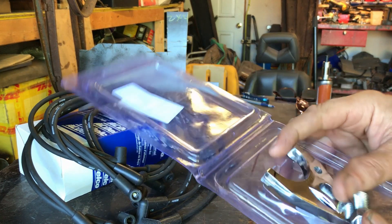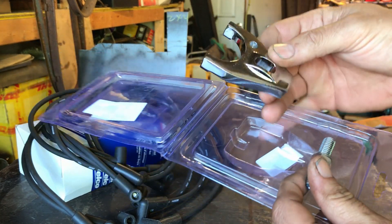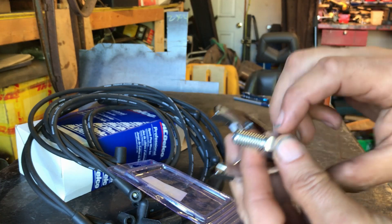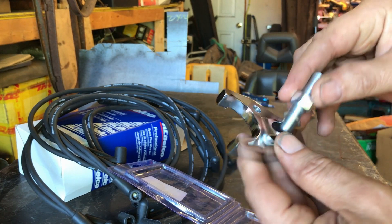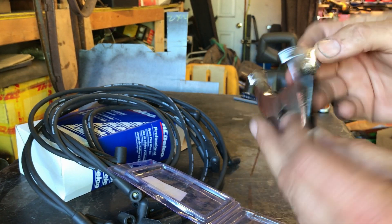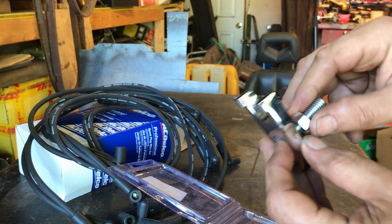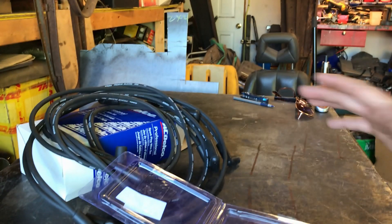And also my little hold-down bracket — this was about 12 or 15 dollars. I did make one, but you know, this is chrome and it's not going to rust. It's got the little Allen key adjuster and all that stuff. Basic stuff.